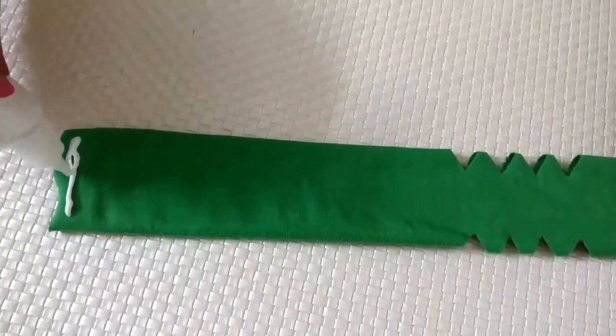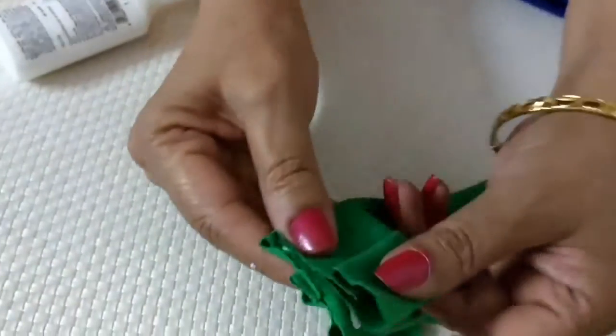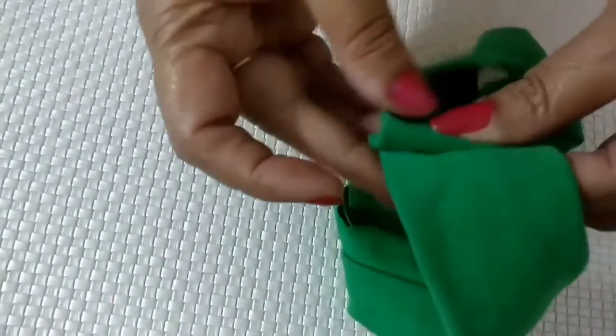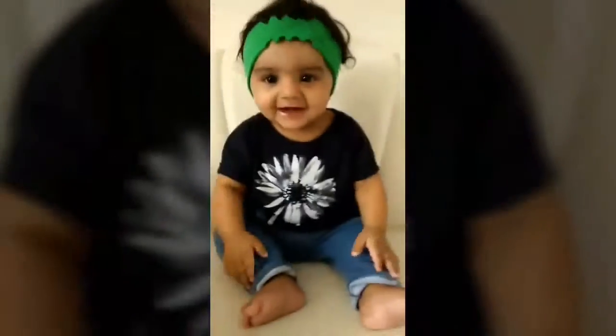I have glued both the edges, but I would suggest you stitch them as it would be much more durable and long-lasting. That's the kind of finishing which should be seen from the right side. Isn't she looking smart?